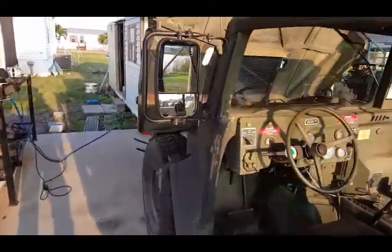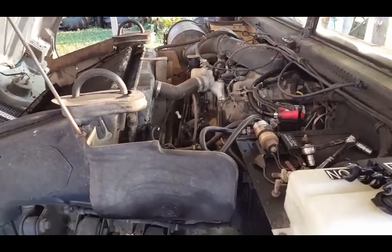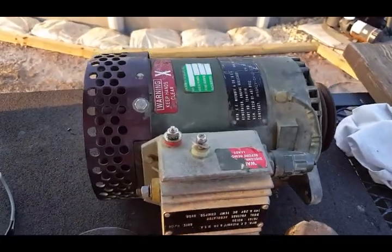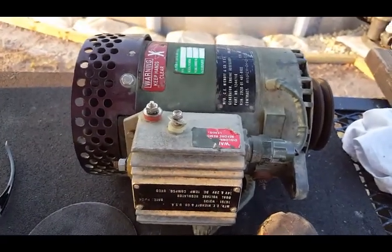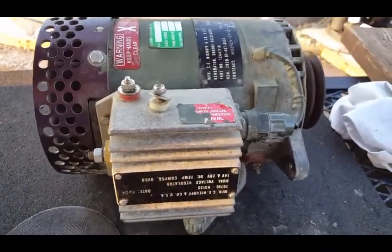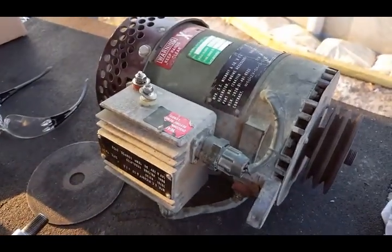My alternator quit charging my batteries. I went through some procedures to check it out and found it could either be the regulator or the alternator. What it was doing was overcharging — shooting up to 30-plus volts and shutting down, which is what it's supposed to do if it overcharges. But I could not figure out what was going on. Everything seemed right, and a local alternator shop said it's probably damaged somewhere and they can't repair it.